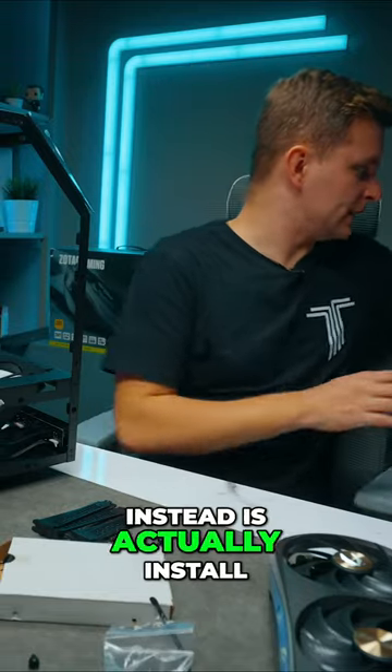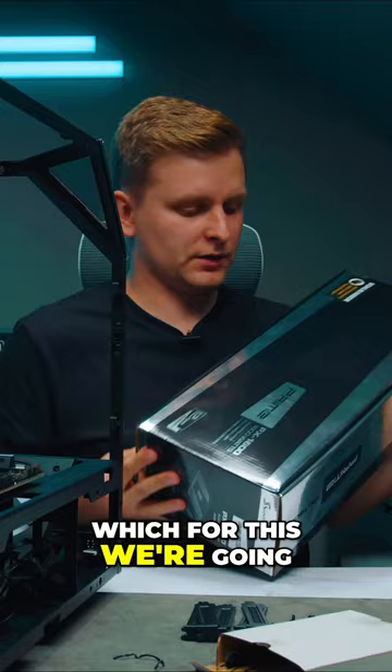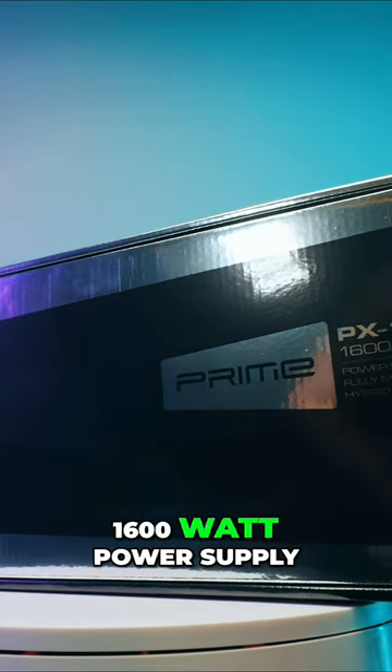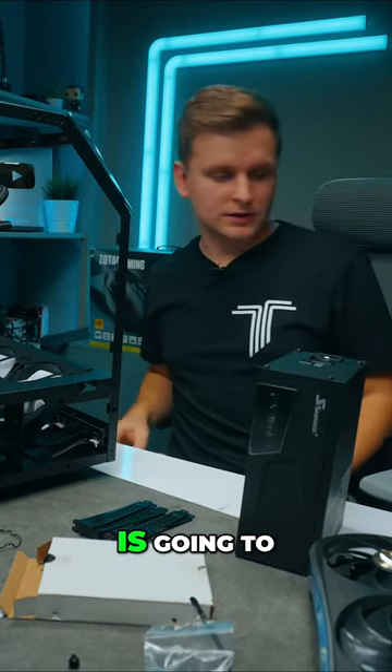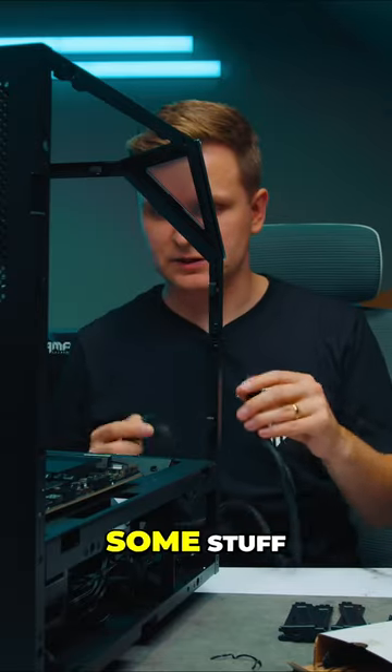So what I'm going to do instead is actually install the power supply. We're going to be using the Seasonic Prime PX 1600 watt power supply. This bad boy is going to give us enough power to power everything. So let's plug some stuff in.